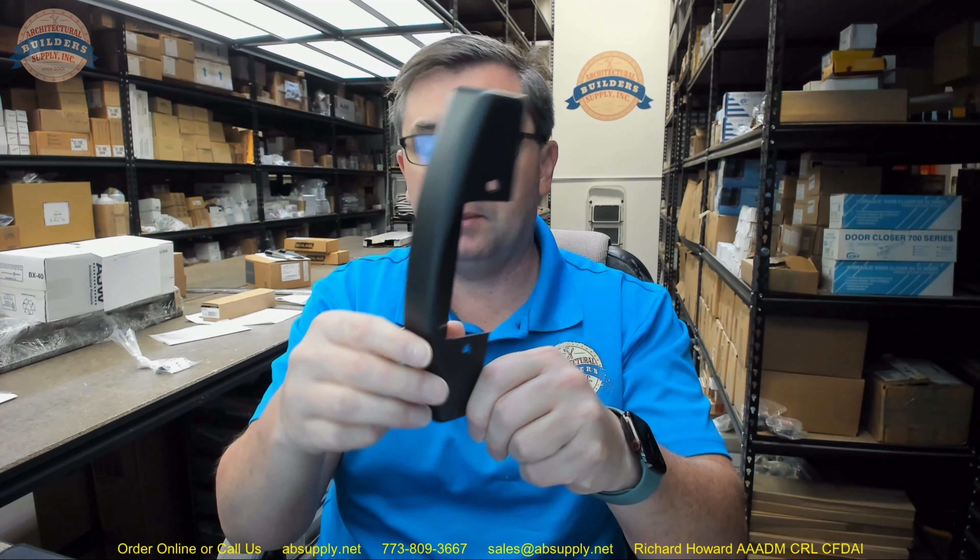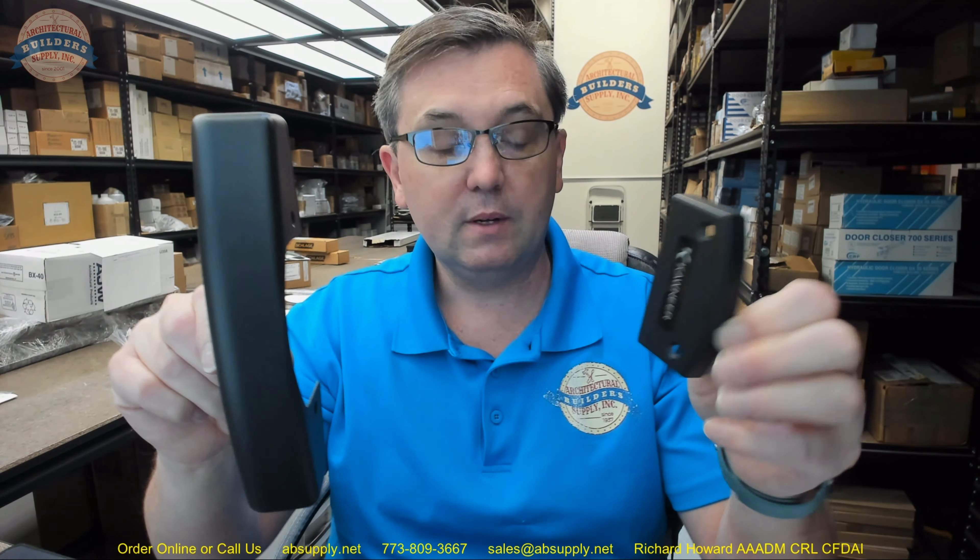This is an end cap package for the 1686 concealed vertical rod exit device and the 1686L. When you buy this you are purchasing the replacement end cap package. They only sell these in a set — unfortunately you can't just buy the end cap or the touch bar end cap separately, which would be really nice. They should be available separately, but they are not.